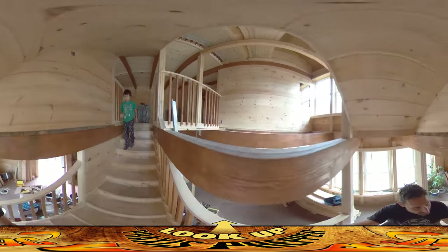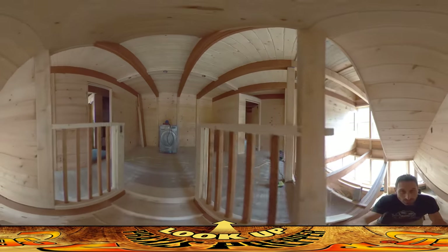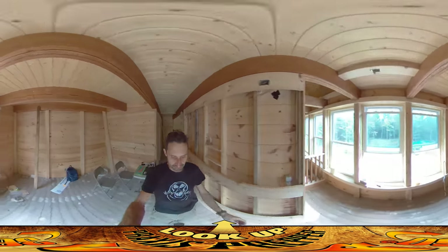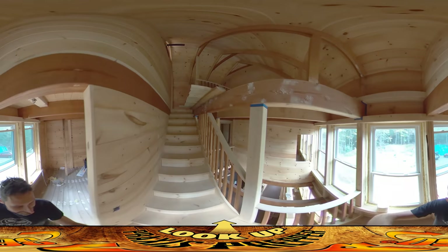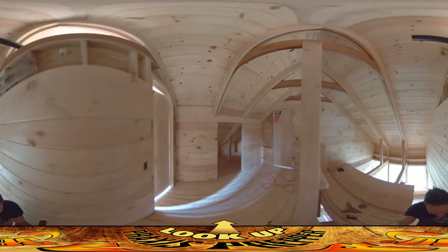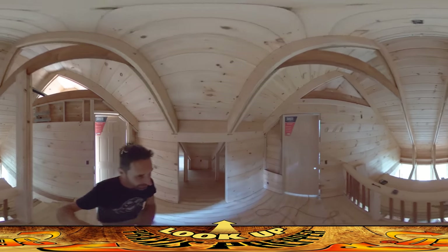We're going to try to rush upstairs. See if we can get up there before the camera times out, because as you recall, we only have five minutes on these video runs.